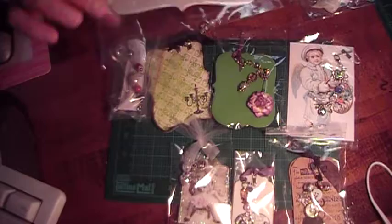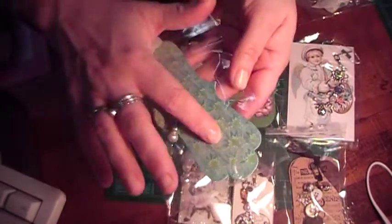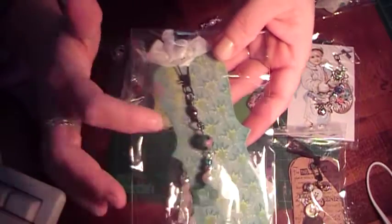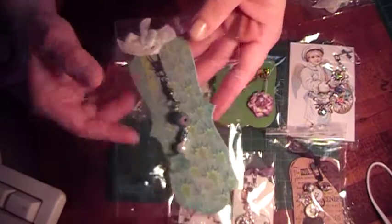This first one is from Debra Abel, and she made this really pretty tag. I love this charm. The colors match so perfectly with the tag, and then the flower at the bottom here — so really pretty.